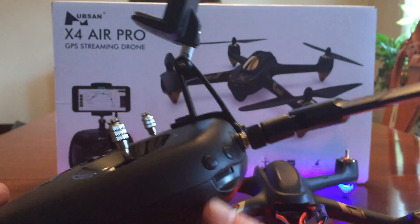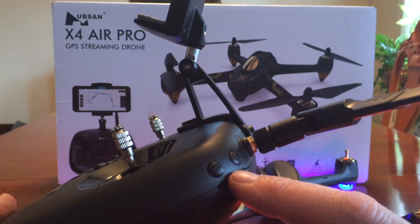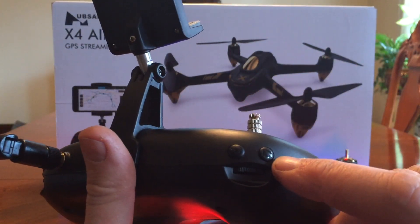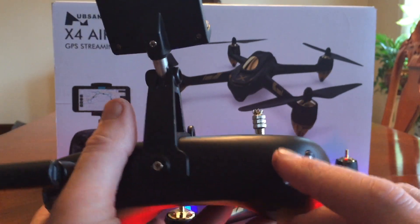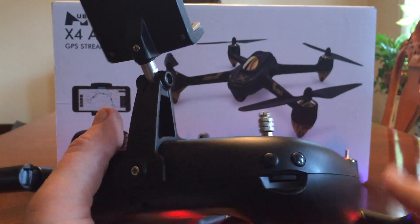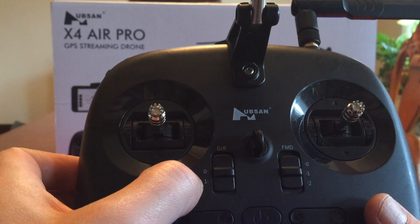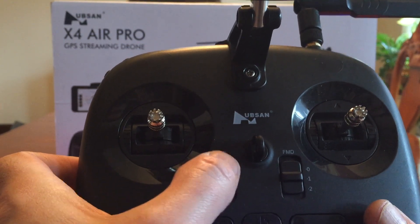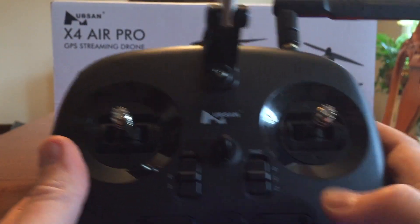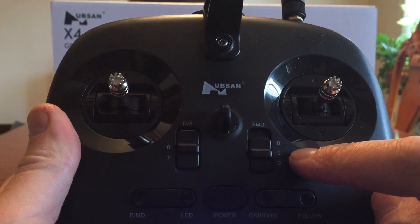Back here you have your camera button to take pictures. This button and the rotary wheel currently don't have any function assigned to them. On this side you have your video button, and this one takes you in and out of headless mode. This rotary also has nothing assigned to it. On the front you have a DR switch that says zero and one — it currently has nothing assigned to it either, so it's a dead switch right now.